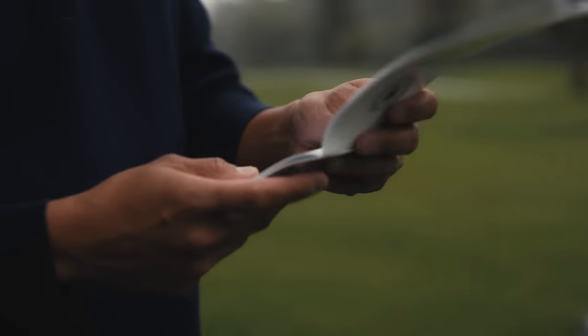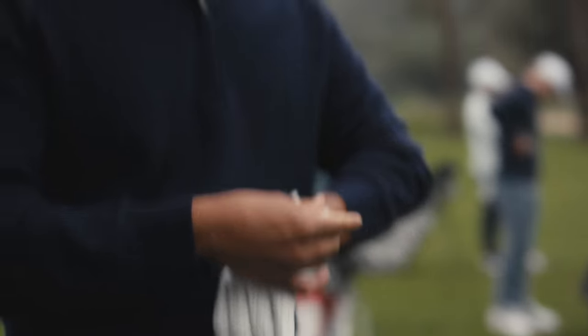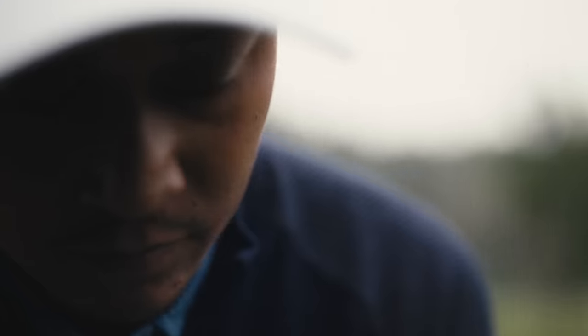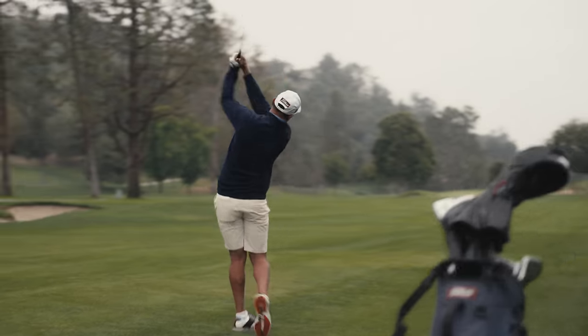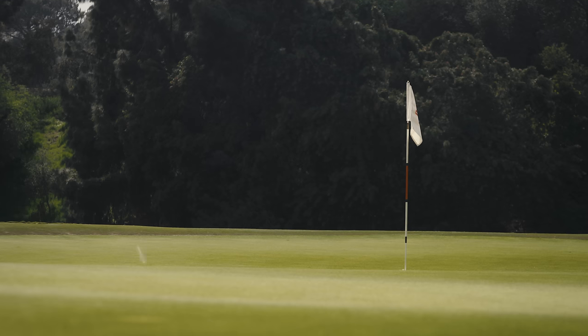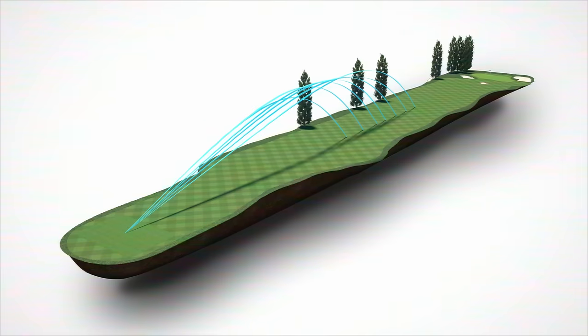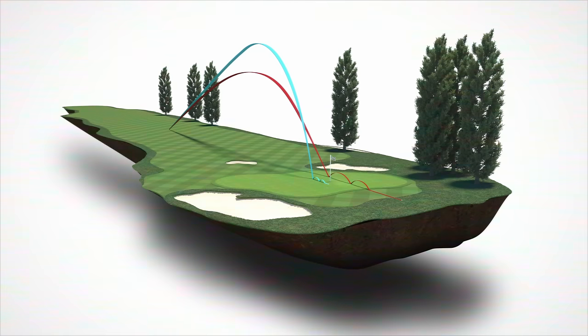Every time we do a survey on what dedicated golfers want, the number one response regarding irons is: I want feel. Of course, the scientists are going to go for the three Ds — distance, dispersion, angle of descent. But if it doesn't have great feel, it's kind of a non-starter.